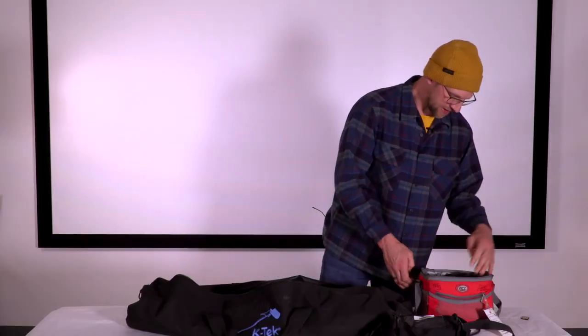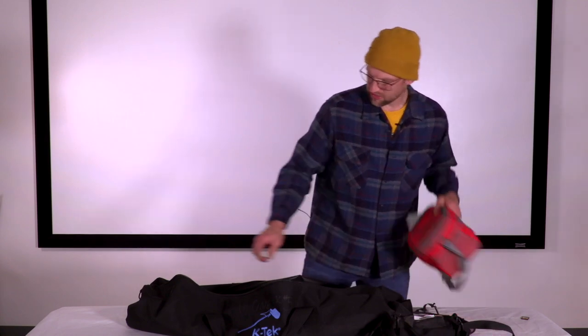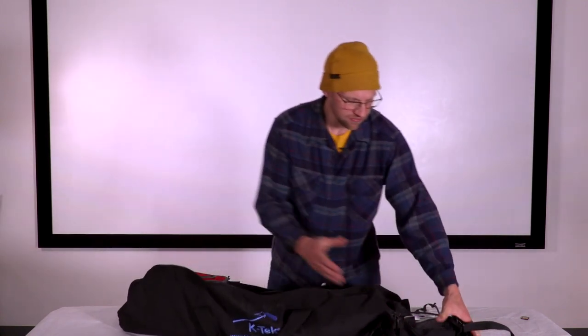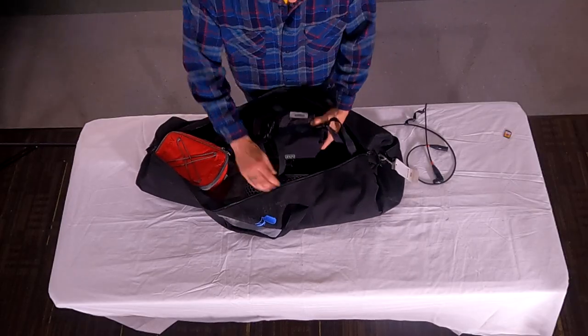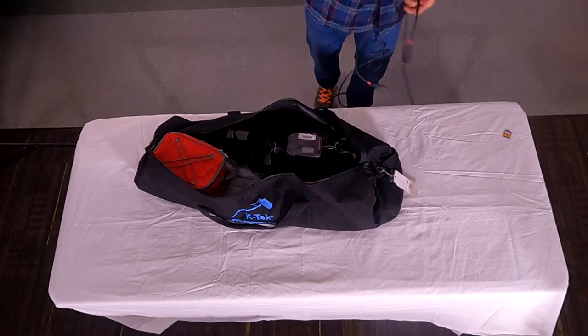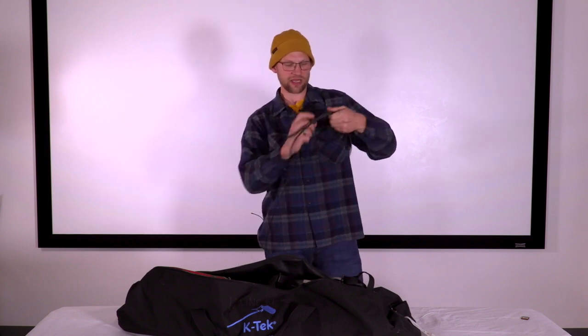That goes in the red baggie — put that in the bag with the Tascam audio kit recorder. Lastly, make sure your XLR cable is in there and do a quick proper roll of it.